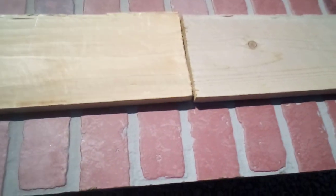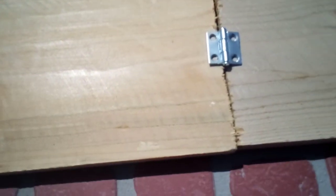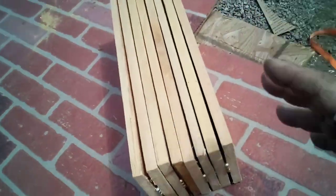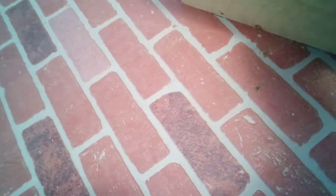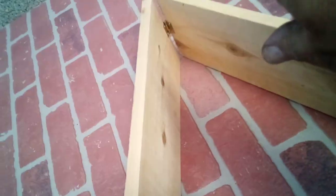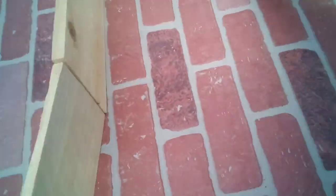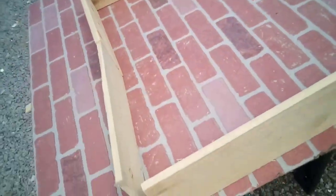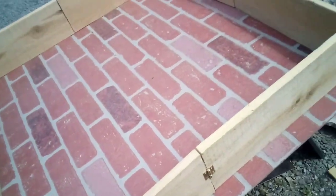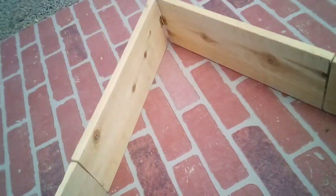Two boards will be hinged together just like so. The way this is going to fold up is alternating. You put a hinge on one side, a hinge on that side — inside, outside — and then what you have is a framework for a collapsible basin. When you're done with it, you can just fold it back up and stash it away.